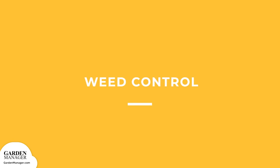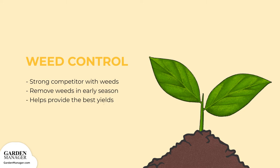Weed control. Sunflowers are strong competitors with weeds, especially for light. But they don't cover the ground early enough to prevent weeds from starting. That's why it's important to control weeds in the early season to get good yields from sunflowers.